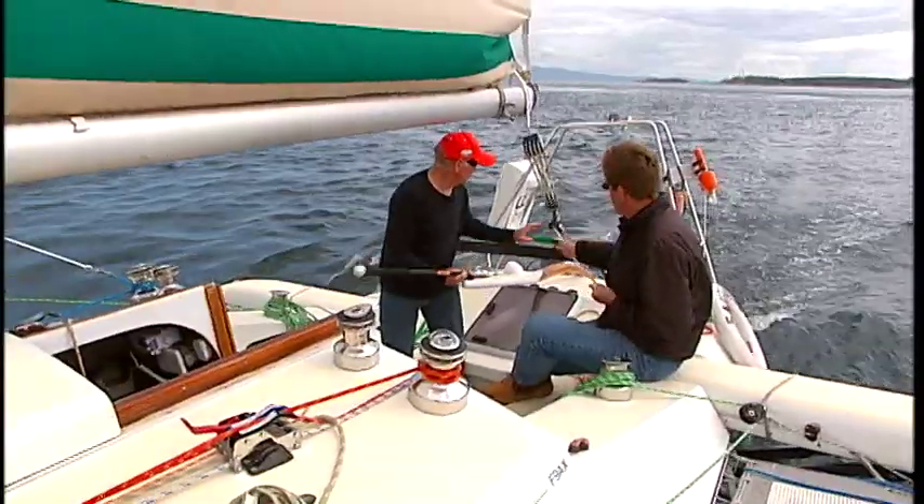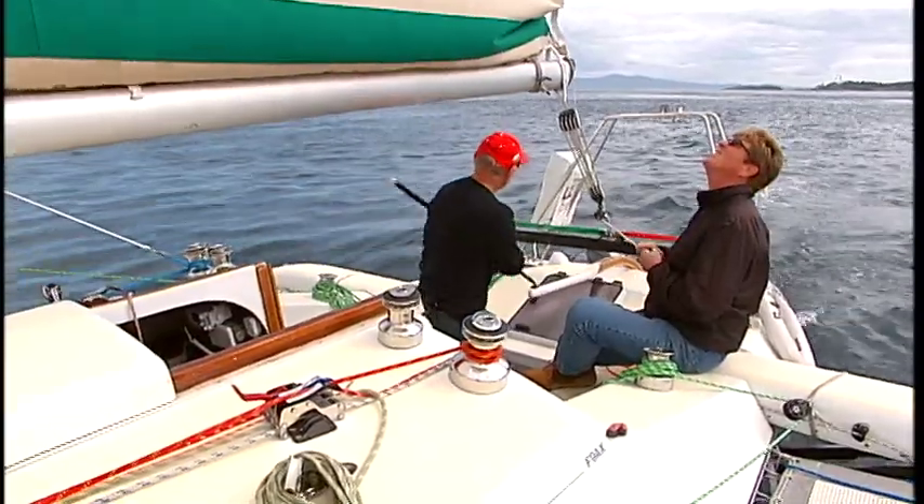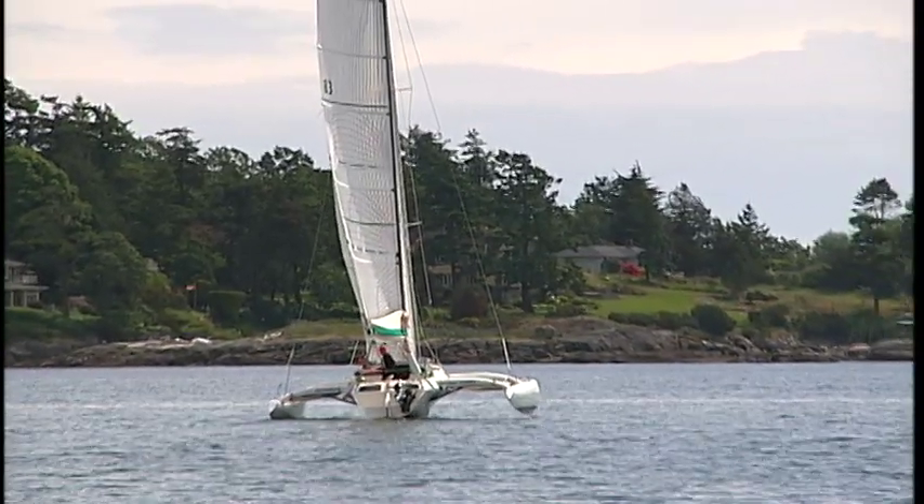So can a sailor like Gary choose between canvas and carbon? 'I wouldn't want to have to pay to take care of Oriel, but I sure like sailing her. I would probably rather own a boat like this and race it around. It's a tough question — I couldn't pick one over the other. It's like, who do you love more, your mom or your wife?'